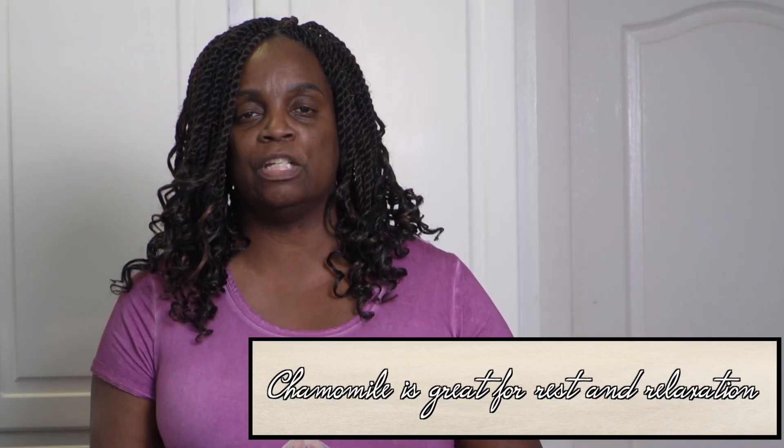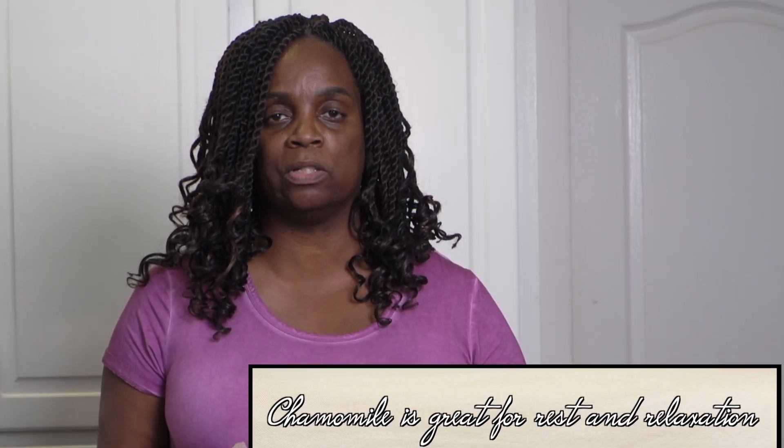For example, echinacea — you've heard about it so many times. Echinacea is good for cold and flu, just like mullein. Chamomile is great for rest and relaxation. So just think about some of these herbs and their properties. We are going to make something very fun today.